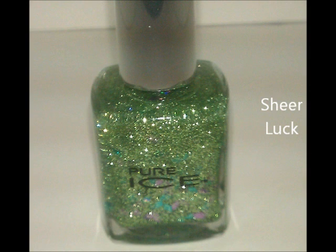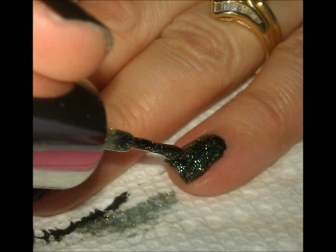Now picking up a glitter polish from Pure Ice, it's called Sheer Luck. It has some blue and purple diamond shaped glitters in it. I'm going to do one coat of glitter over the pinky nail to create an accent.